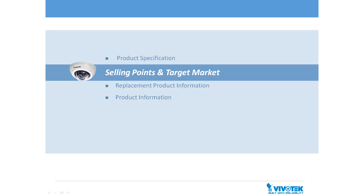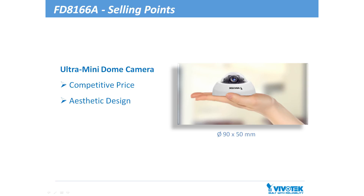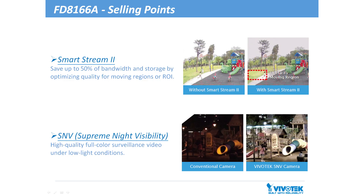Next, let's take a look at its selling points and target market. The FD8166A features a highly aesthetic design, a small footprint, and comes at a highly competitive price. What's more, Vivotech technologies such as SmartStream 2 and SNV further empower the FD8166A.